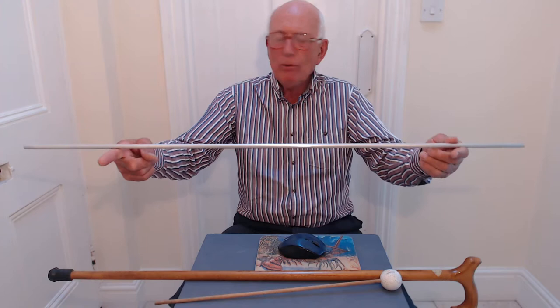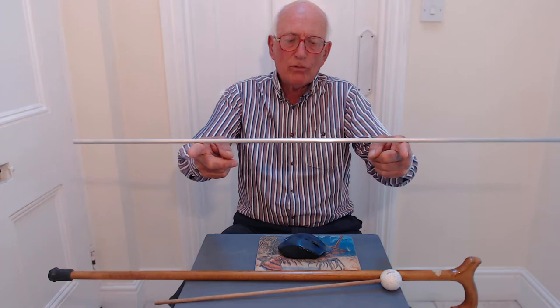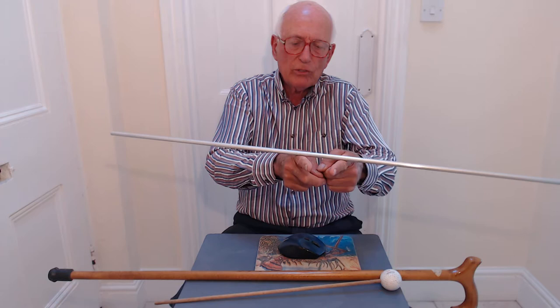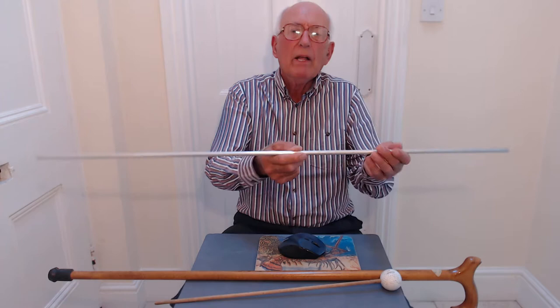The first one is a uniform metal rod. If we balance it with my fingers equidistant from the two ends and therefore equidistant from the middle, as we pull our fingers they both move towards the centre — the geometric centre of the rod, which is also the position of the centre of mass and centre of gravity of that rod. And we can prove that by just trying to balance it on that point. There we have it.